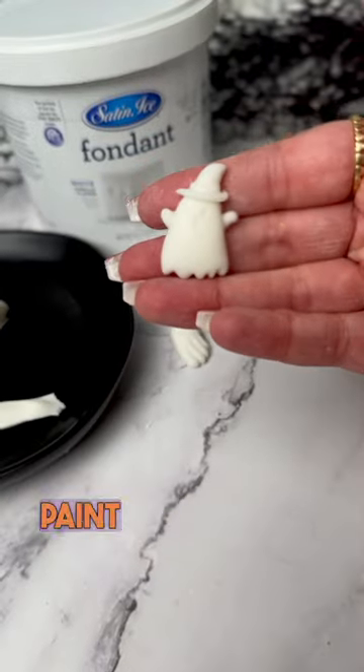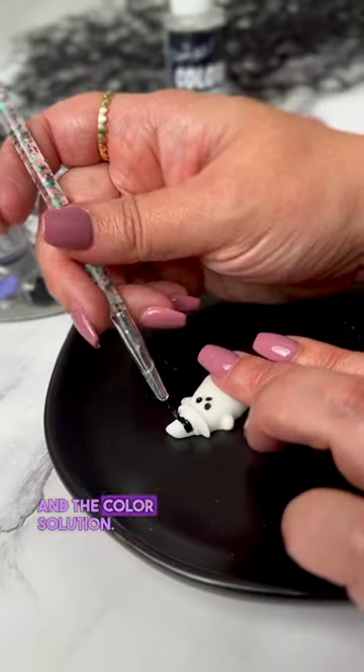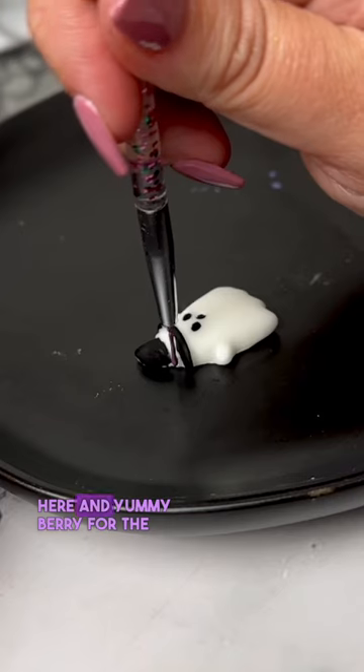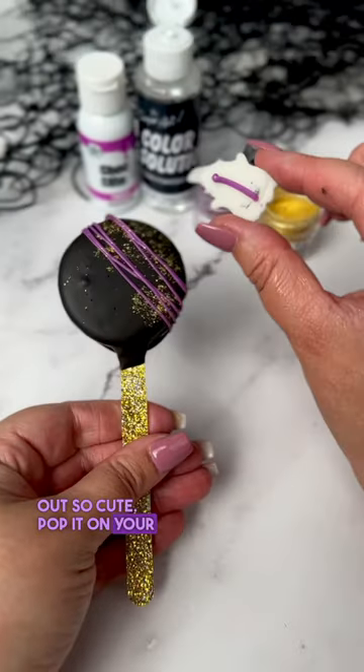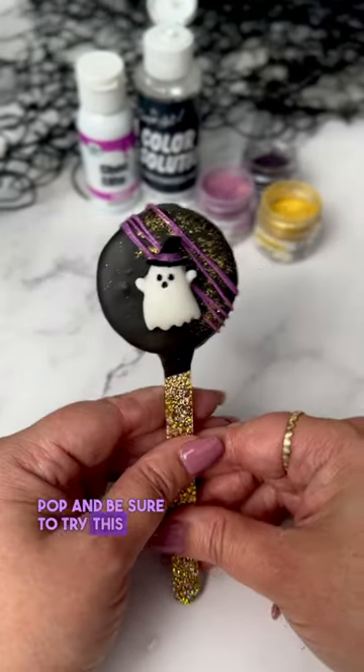Paint with elite paint powders and the color solution — I'm using Turkish Black here and Yummy Berry for the band. They turned out so cute! Pop it on your Oreo pop and be sure to try this.